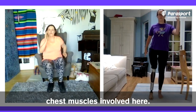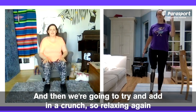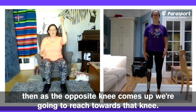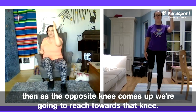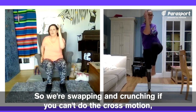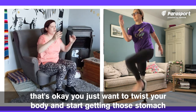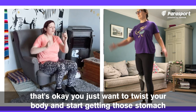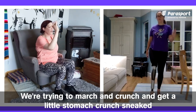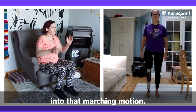Then we're going to try and add in a crunch. What we're going to do this time is take the arm up as before, then as the opposite knee comes up, reach towards that knee. Swap over and do the opposite side. We're swapping and crunching. If you can't do the cross motion, that's okay — you just want to twist your body and get those stomach muscles a little bit more involved. We're trying to march and crunch, getting a little stomach crunch sneaked into that marching motion.